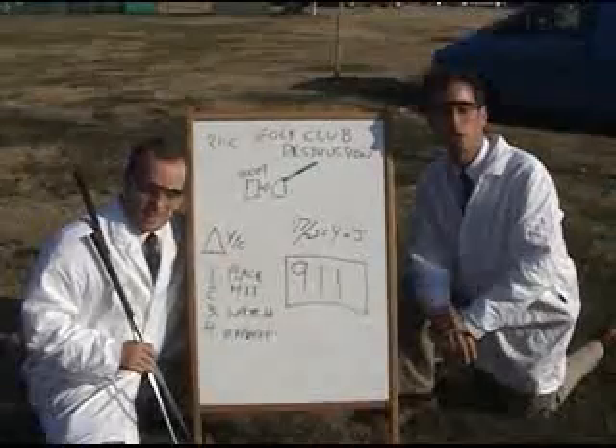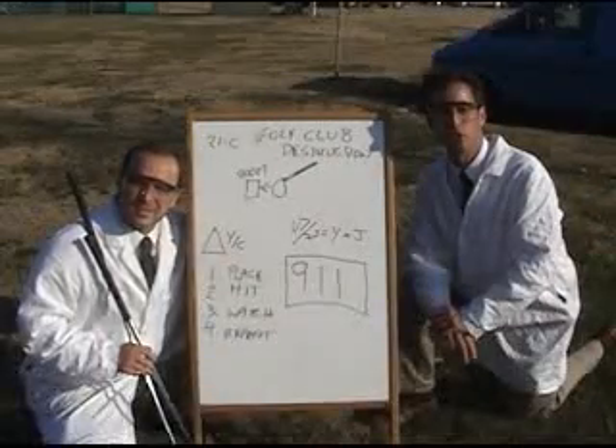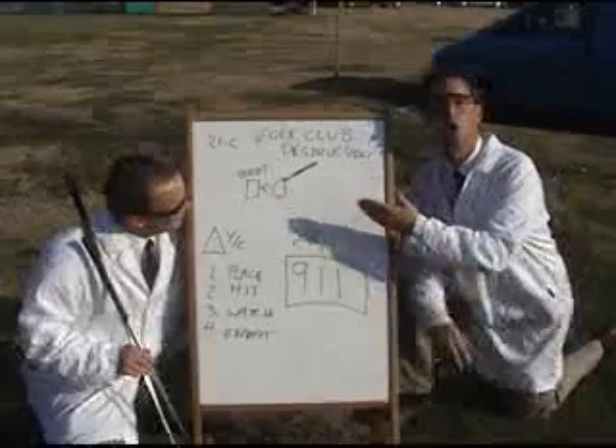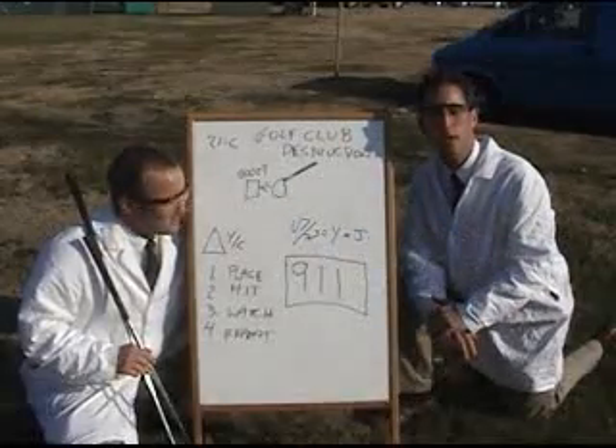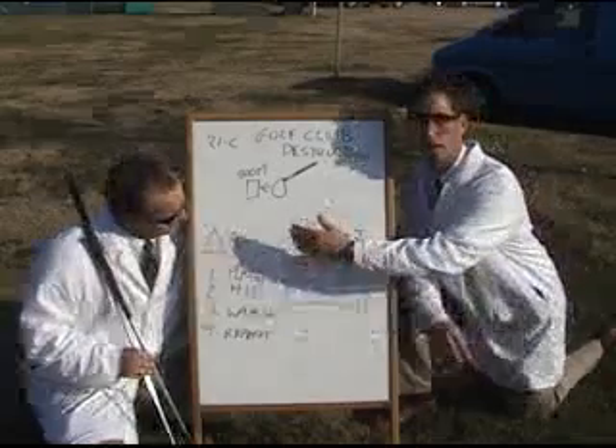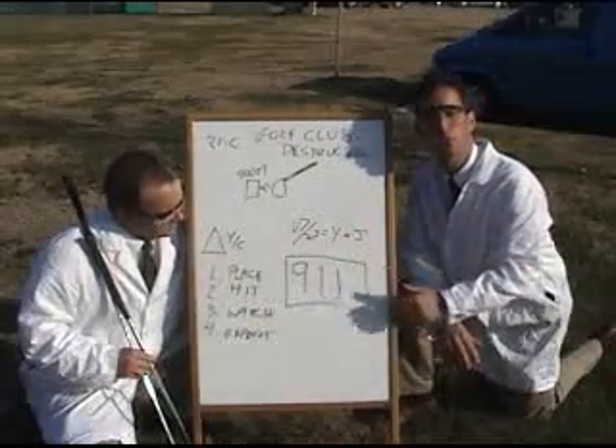Dr. McDonald is showing us the wood and the iron. We are ready to commence Experiment 21C, the golf club destruction. We have used supercomputing to determine the correct angle for the wood and the iron, as well as our experimental method and our safety procedures.